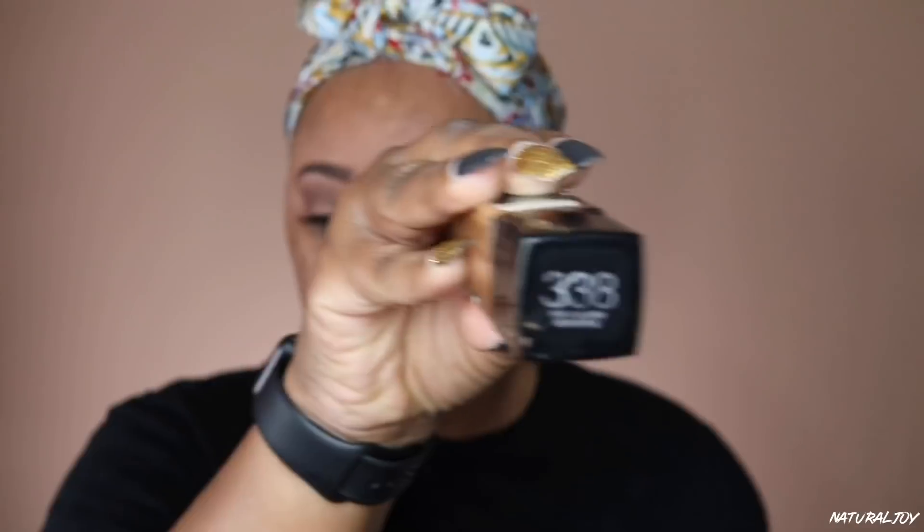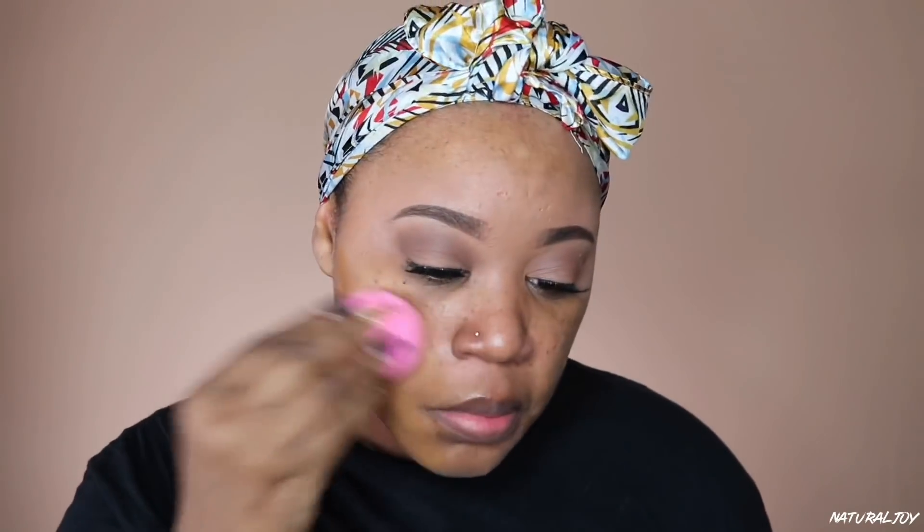For foundation I'm going in with my Maybelline Fit Me in the color 338. I'm going to warm that up on the back of my hand and work it in using my Beauty Blender. I'm still trying to find a high-end foundation, but this one never fails me. I always have a hard time finding a higher-end shade — it's either too red and I have to keep returning it. So I always have this in my stash as my go-to. I don't wear a lot of foundation; I mostly just conceal. A little bit definitely goes a long way with this one.